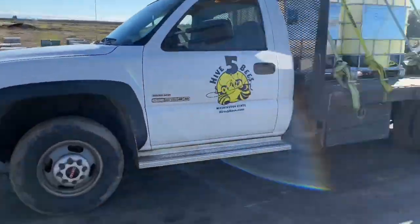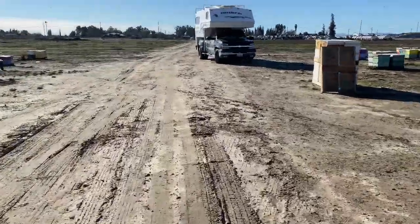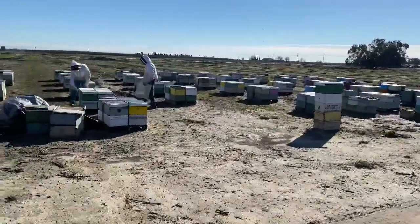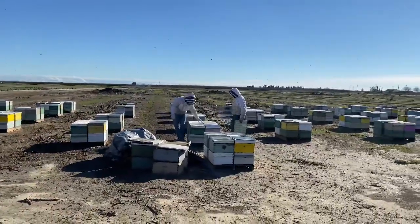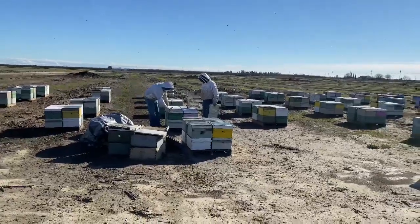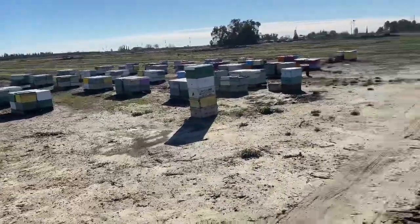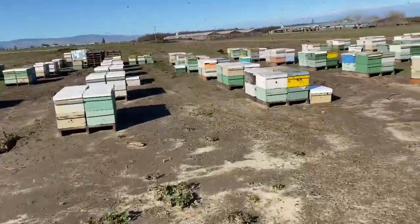So this is our third trip down to California this season. And we've got a bunch of help this time, which is absolutely awesome. What they're doing is going through the hives that I had marked from our previous trip for splitting, and we're just confirming the strength before we split them.